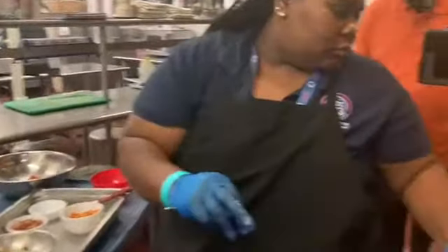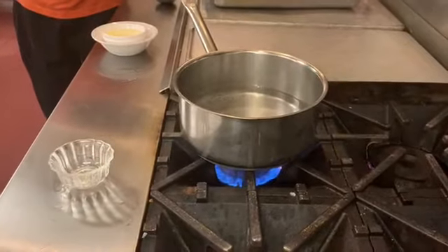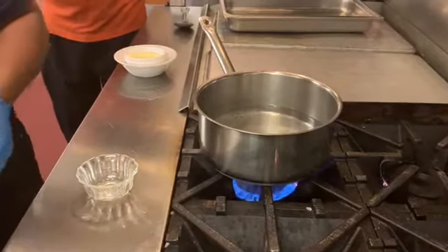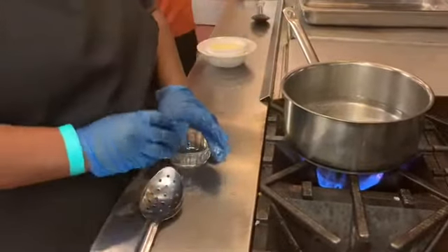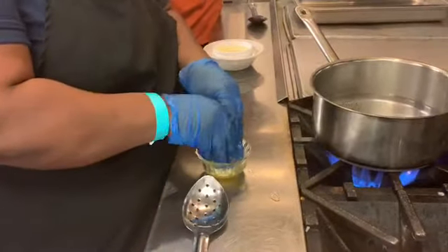And now we're getting ready to poach our eggs. After we put the egg in, we'll put our breakfast bowl together. So take your egg and crack it.